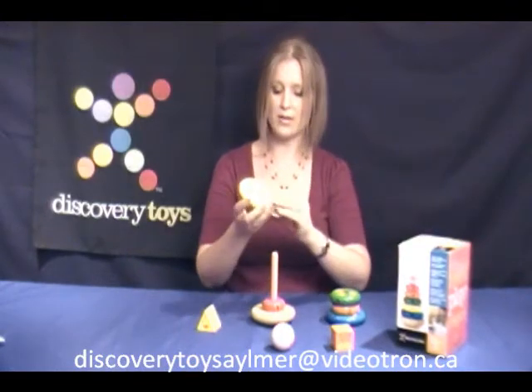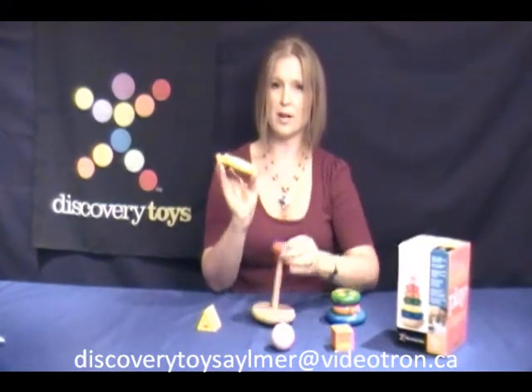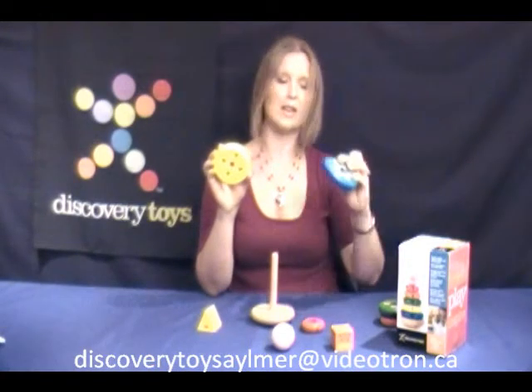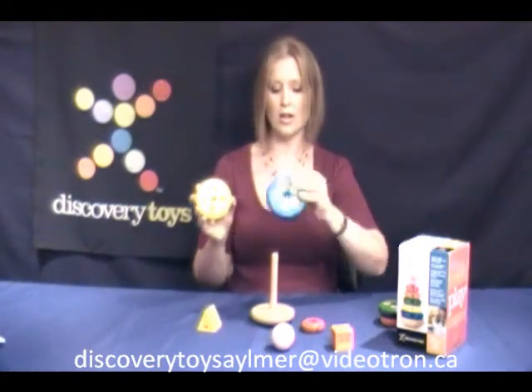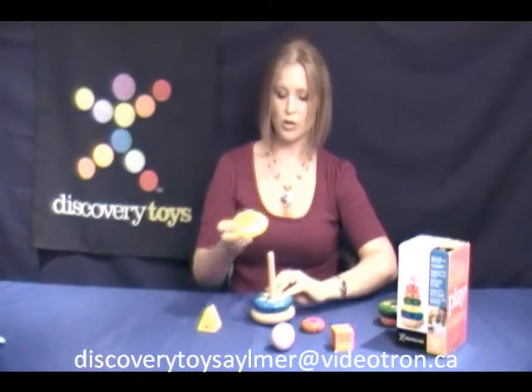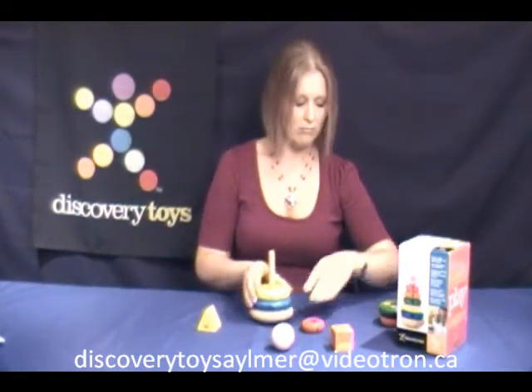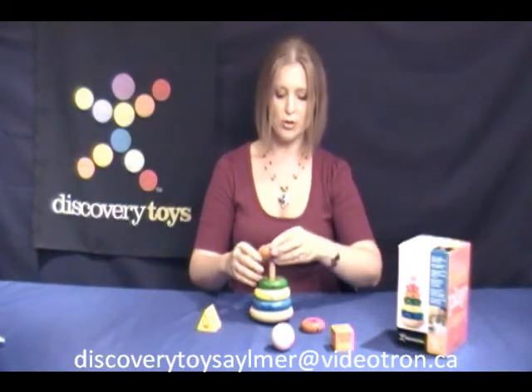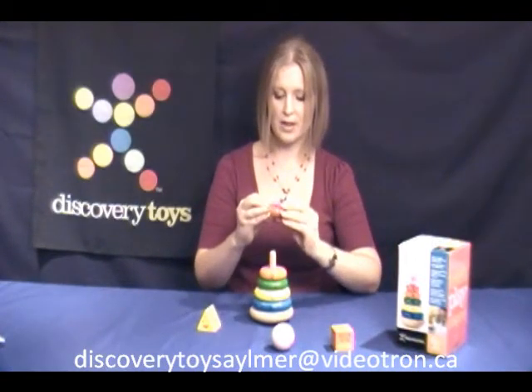Also, you have numbers. Here I have my number four — I have four stars. My number five has five circles. So you can actually introduce numbers, sort them, and put them on the right size. So three has three squares, number two has two triangles, and one.